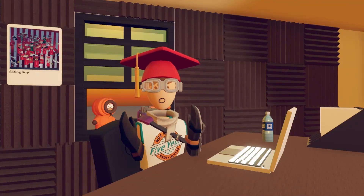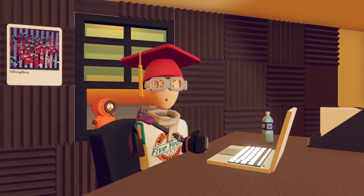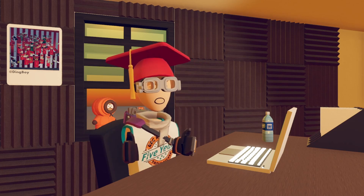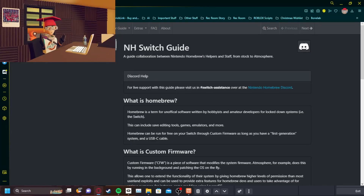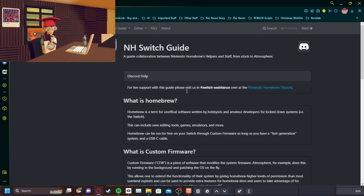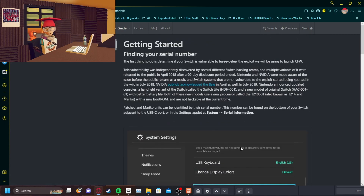And instead of just blatantly giving you like a three second video just telling you to go here, I'm going to visibly show you what to do. So once you finally make it to this website specifically — I'll put the link in post-editing — you want to read through most of this because this is really important in case anything bad happens. But after that, you go click continue getting started.